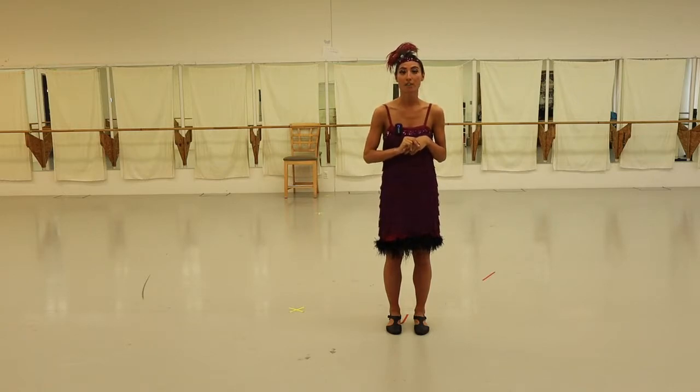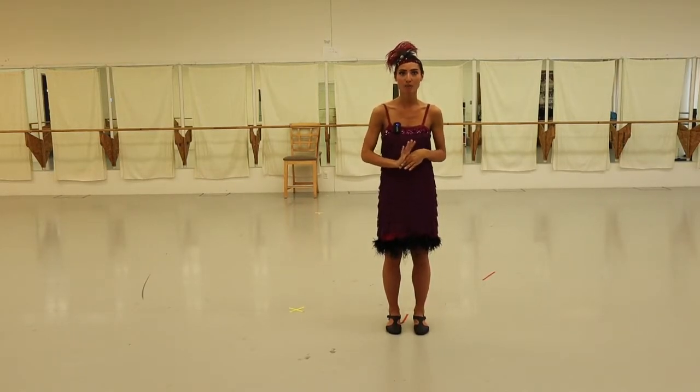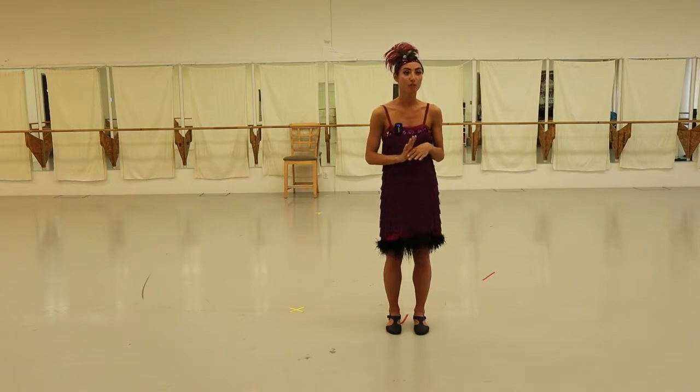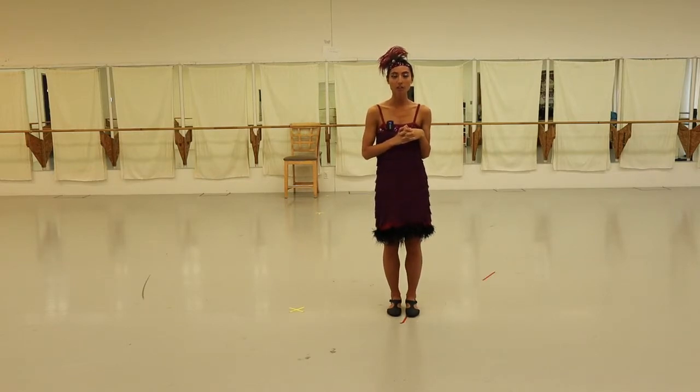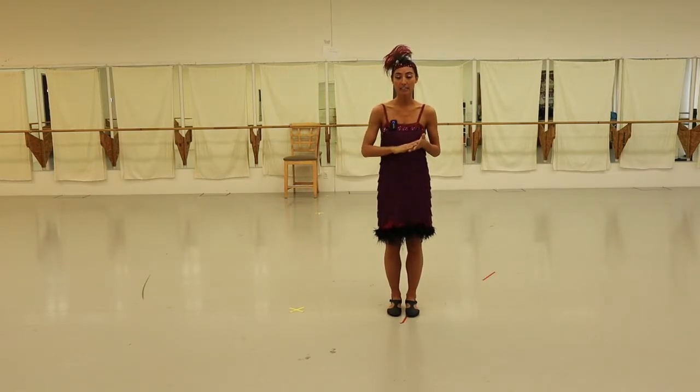I'm first going to start with the couples dancing, which is the jitterbug, and then I'm going to move on to some steps you can do by yourself in your living room. I'll try to start slow and say what foot I'm on, and then hopefully we can add some music and dance along. So starting with the jitterbug — this one has a lead and a follow.